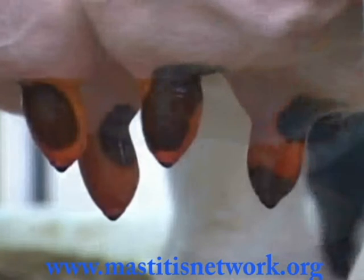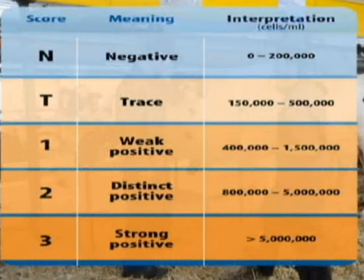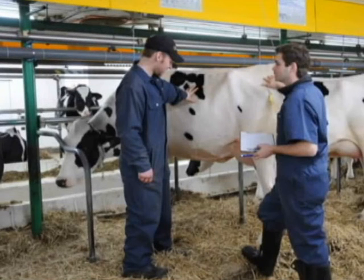Each CMT score provides an approximation of the number of somatic cells per milliliter of milk. This is an estimate and not an exact value. Therefore, when there is a positive reaction — that is, from score one to score three — the number can vary from 400,000 to more than 5 million cells per milliliter. Regardless of the exact number, the important thing is whether the quarter is positive or not.